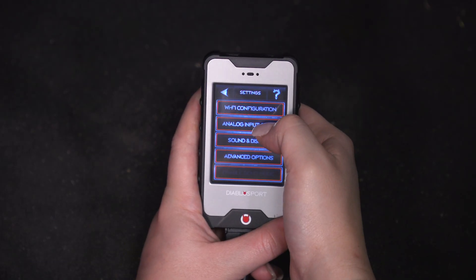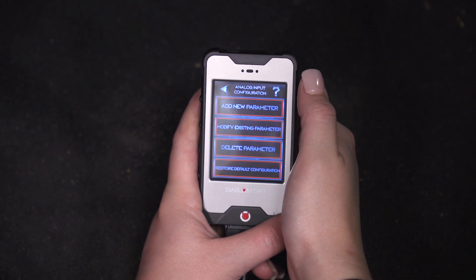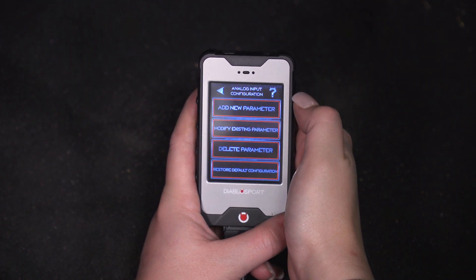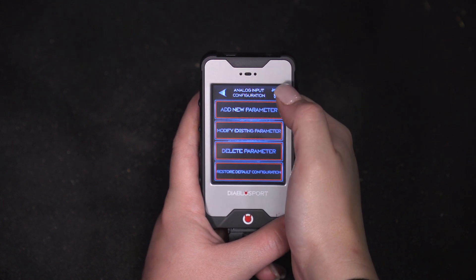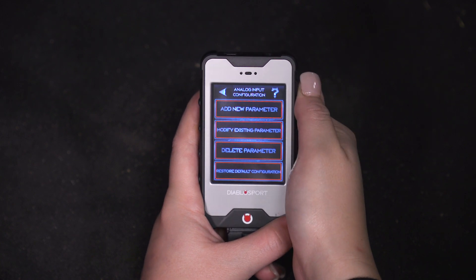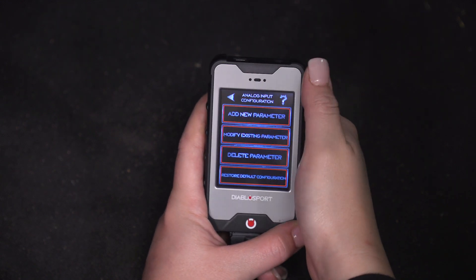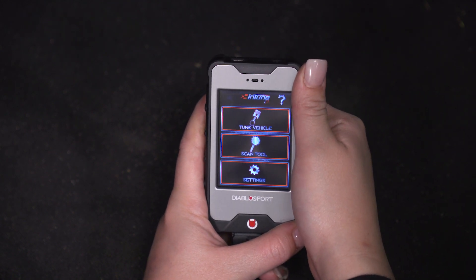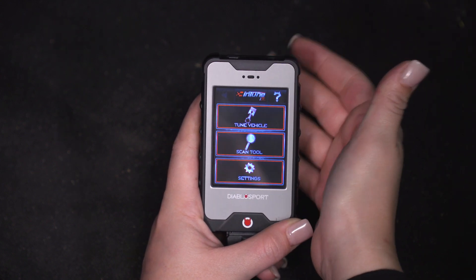Also in the settings, you will have an analog input setup. This is going to provide you a screen with adding parameters or modifying existing parameters. You could also delete them and restore to the default configuration if you don't want to modify any parameters and just want to refer back to a stock tune. Once you are done tuning your vehicle and everything is loaded up to your Wrangler, what we can do is just disconnect it.